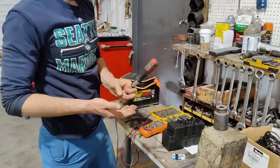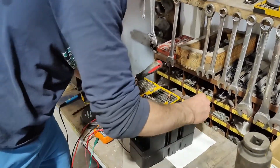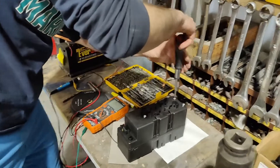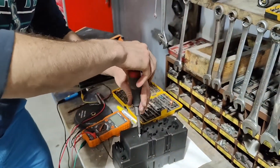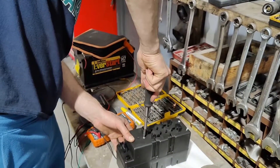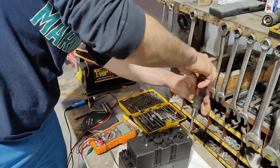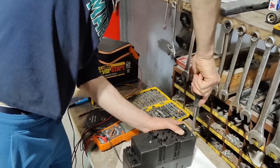Now we're going to insert back these three bolts — one, two, three. Let's tighten them back. They're holding the vacuum pump assembly inside; it doesn't allow it to move. Make sure it's tight, but don't over-tighten it because it's plastic, so it's very easy to break it.